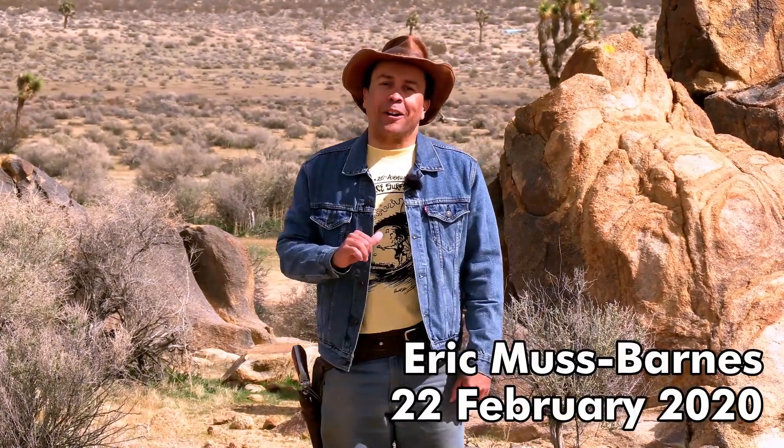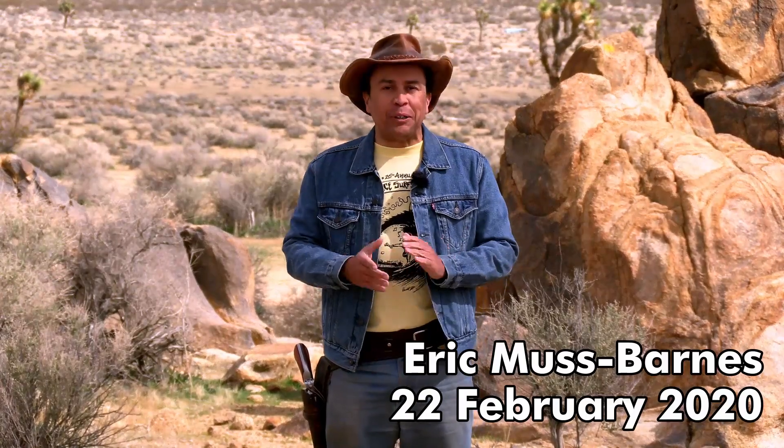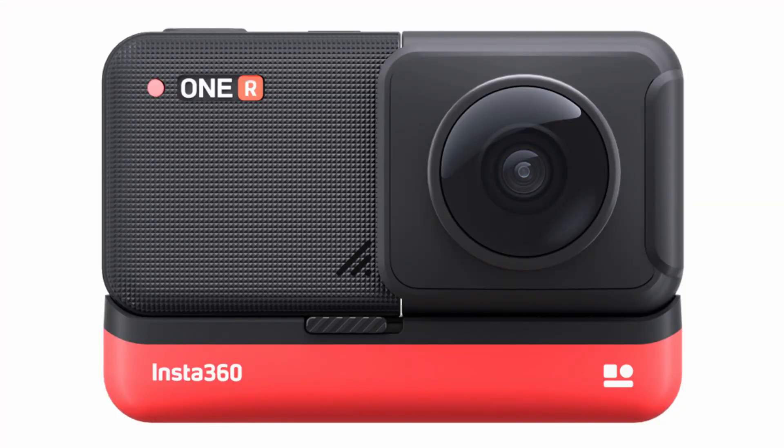Well, hey there, folks. My name is Eric, and I have been doing video production for a very long time, about 25 years or so. And my latest toy in my arsenal of video equipment and experience is 360 cameras, namely the Insta360 One R.